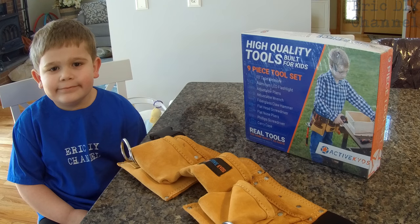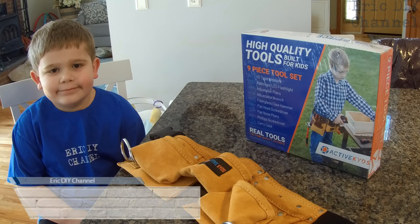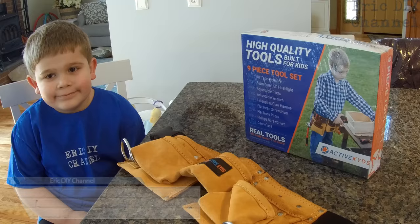Hello YouTube! Today we have a special review. It's all about Zach today — I'm going to review the Active Kids 9-piece kids tool set along with their Active Kids tool belt.